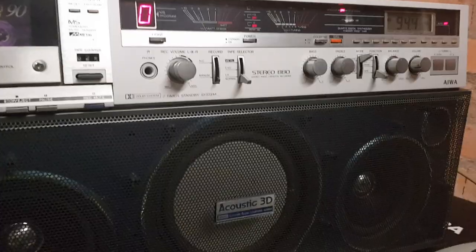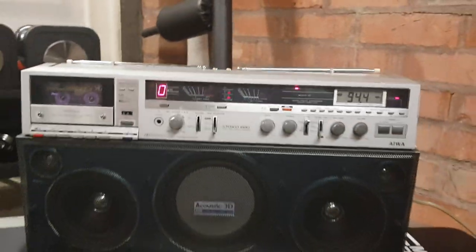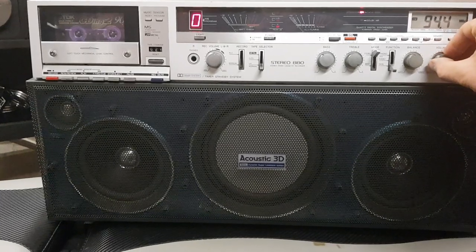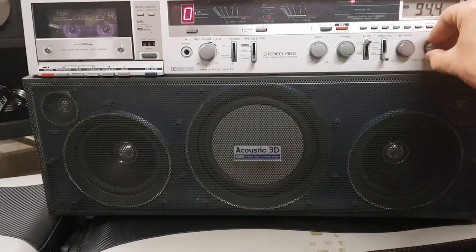A couple of weeks on and I've managed to get it working. He's got some more he wants me to have a look at, so I think he's going to come up and bring some more for me. He's also got a JVC machine which he's going to give to me for doing this job. I'd rather have another boombox than money any day.